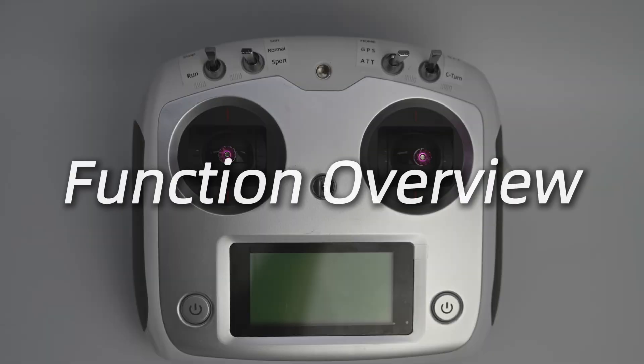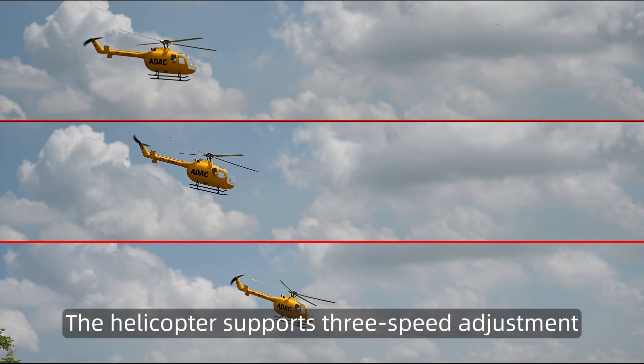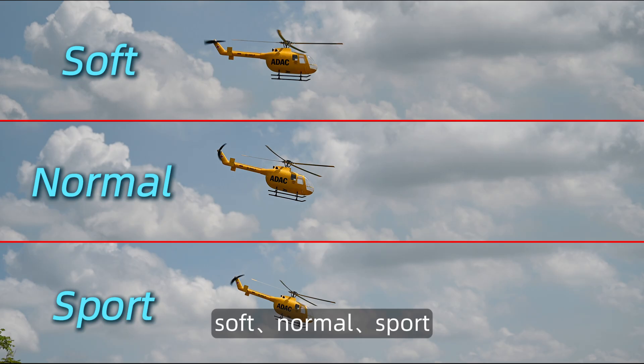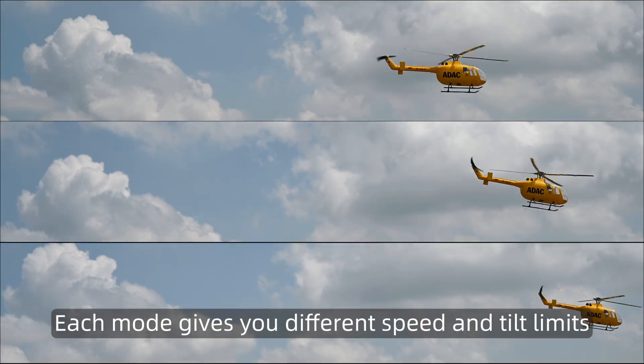Function overview. Three flight characteristics — the helicopter supports three speed adjustments: soft, normal, and sport. Each mode gives you different speed and tilt limits.